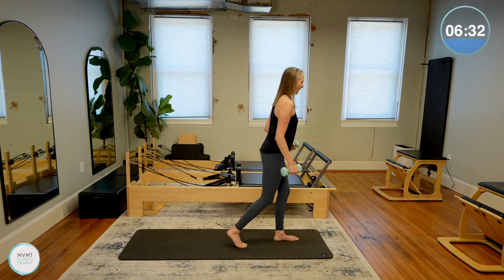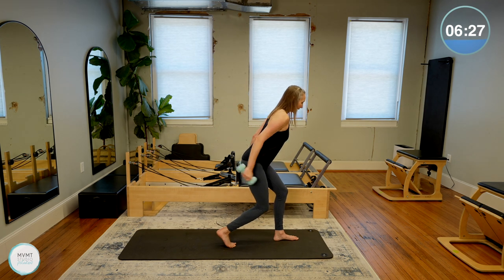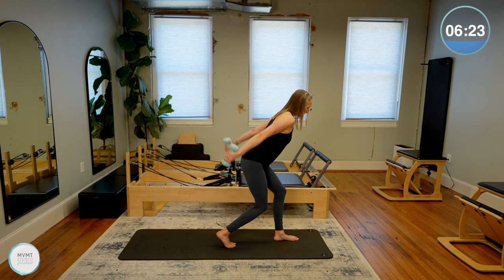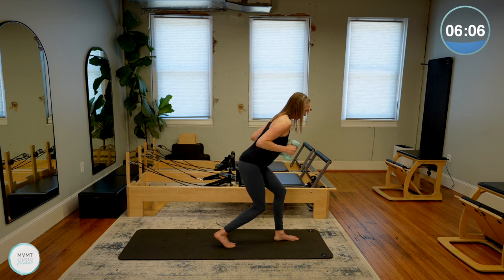Take that back leg in a little bit, kickstand it, lean forward at the hips. Tricep extension — still getting some good leg strengthening work here as you hold yourself in this little squat. Extending that tricep all the way. Five, four, three, two, and one. Stand all the way back up.